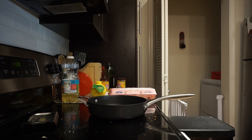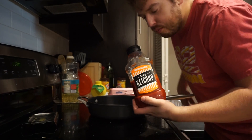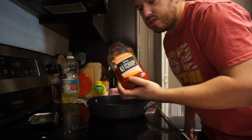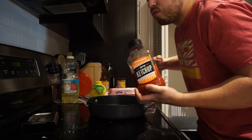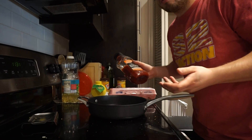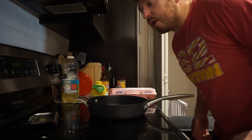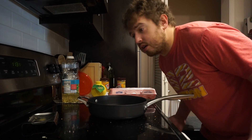One more ingredient — I forgot it. It's important, but not necessary. After everything is cooked, I throw some spicy ketchup from Whataburger in it. Where you live there might not be a Whataburger, but you can still find spicy ketchup somewhere, or just throw in whatever you want — some ketchup, some soy sauce, whatever. You can throw whatever you want in there. This is America, you can do whatever the fuck you want.